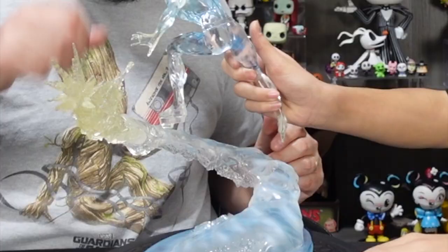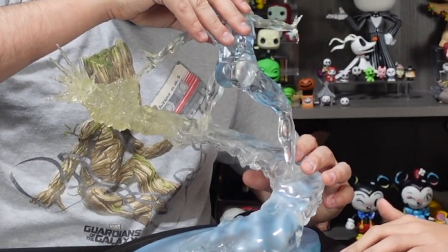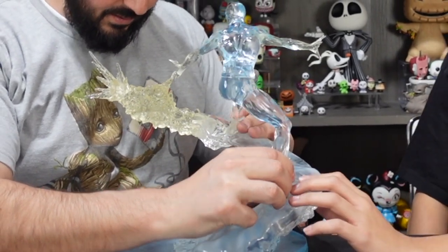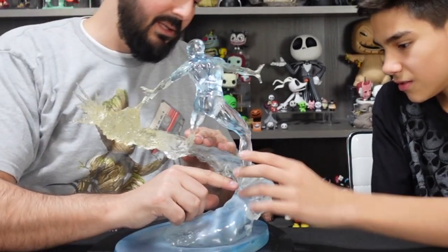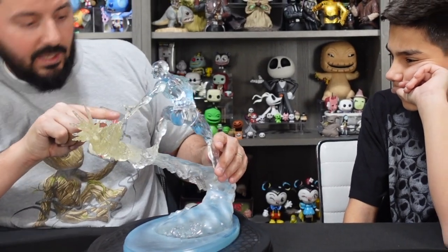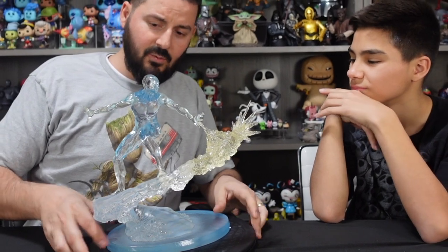Let's go ahead and assemble this. Assembly is really simple — wow, look at how simple that works, it plugs right in. It doesn't sit perfectly though. You can see either one foot sits perfect or the other, but this back heel just sticks out a little bit. I'm not going to force it because you can see how the hand touches the ice here — we don't want to force that. It's sweet though.